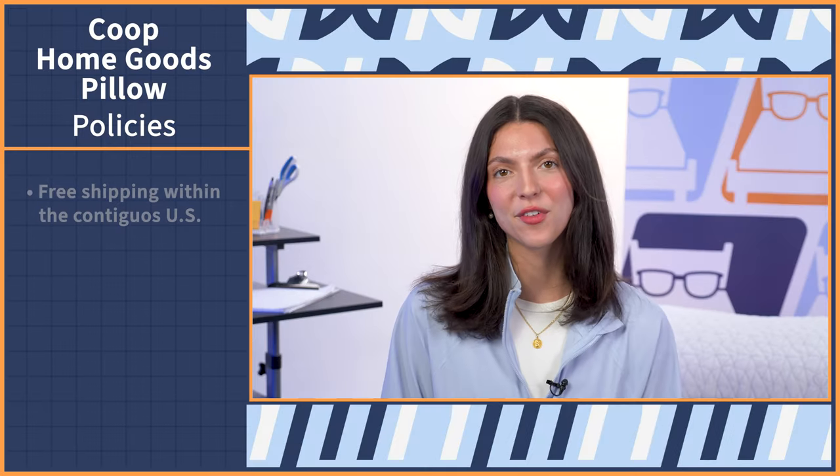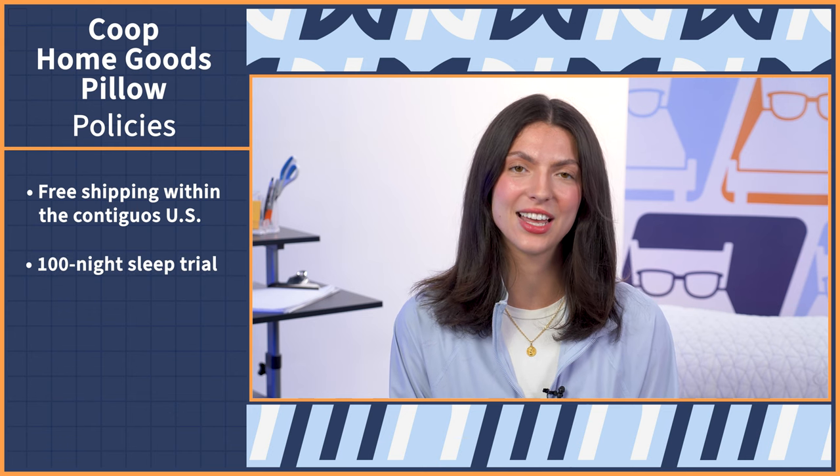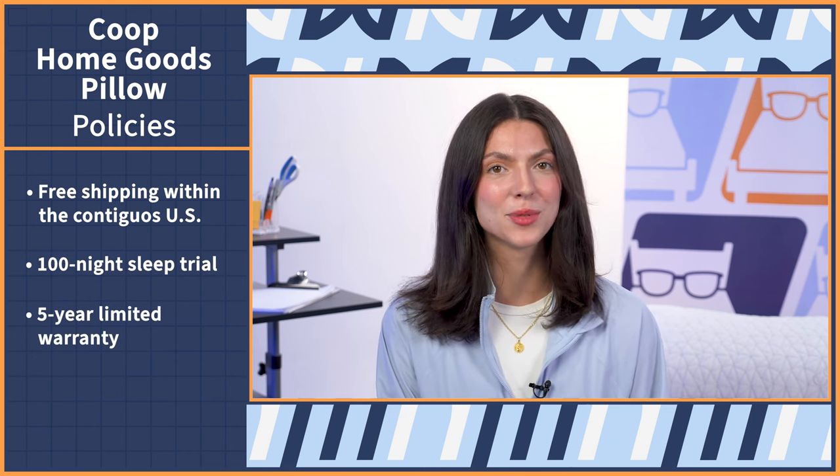Now, a quick overview of Coop's policies: this pillow ships for free within the contiguous United States, comes with a 100-night sleep trial, and a five-year limited warranty. To learn more, you can read the full written review at mattressnerd.com or via the link in the description below.